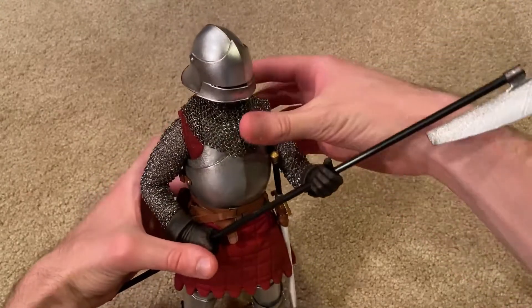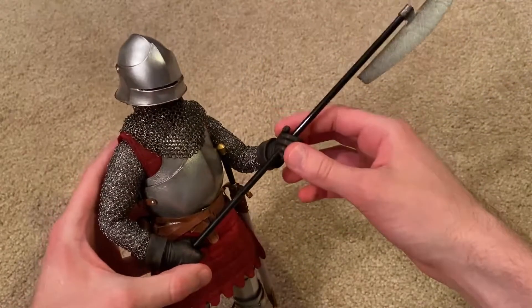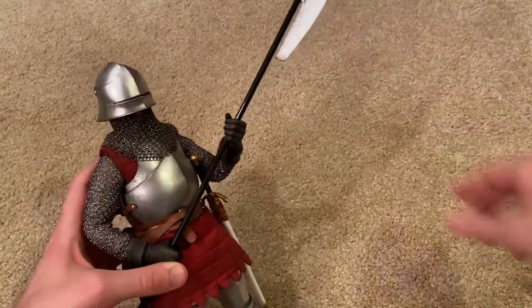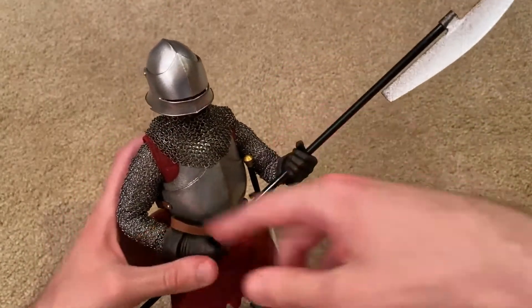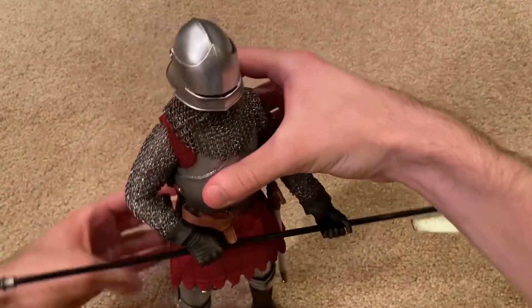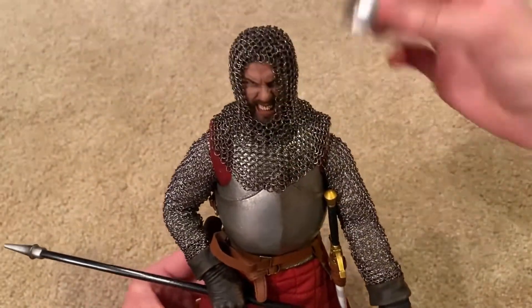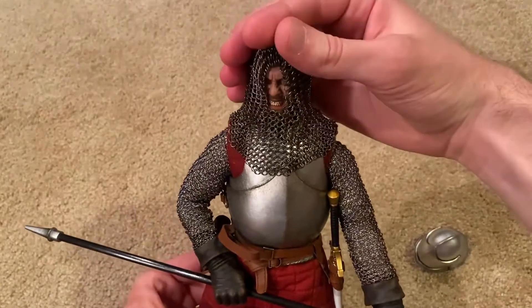Here is one look you can go with for this particular figure. Right now I have him equipped with this pole arm — after some research, this is called a bardiche, a very interesting and brutal-looking weapon, and he poses really nicely with it. I especially love the gloved hands he comes with, and the lack of arm armor gives this figure a lot of flexibility. He's got chainmail — that part is plastic, but this chainmail here is real metal, very nicely detailed. If I take off his helmet, you can see it fits very nicely onto his head; the quality is really fantastic.